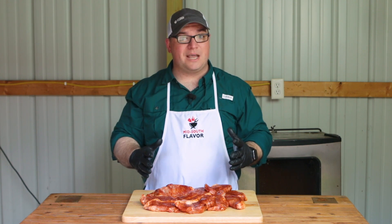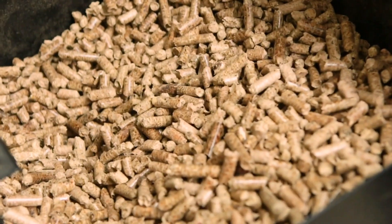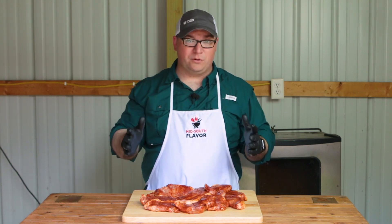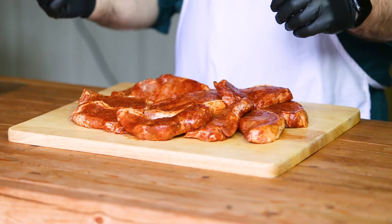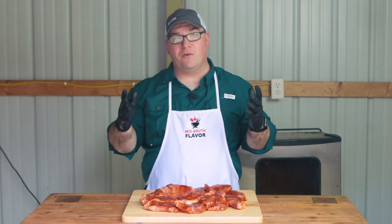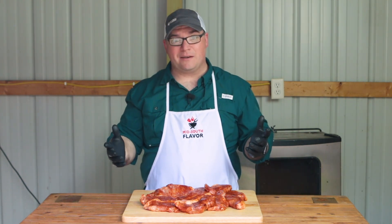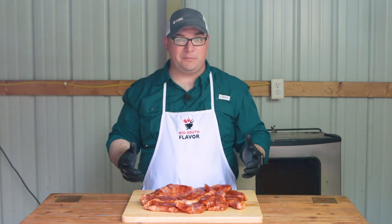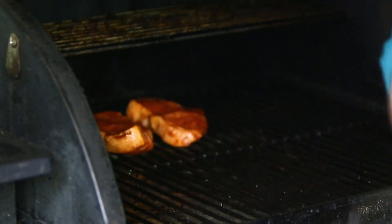The pellets I'm using today are the Lumberjack Competition pellets. They are my favorite — they give such a good flavor. These pork chops are seasoned up and I'm going to put them on the pellet grill. We're going to let them go for an hour, flip them after 30 minutes, and then see where they're at. We'll probably sear them off and add some barbecue sauce, but let's get these on the pellet grill now so they can get to cooking.